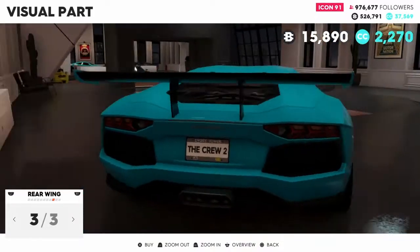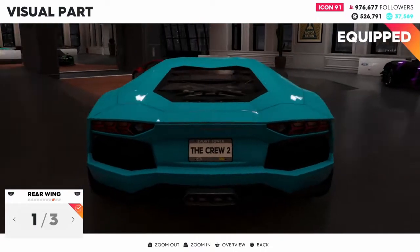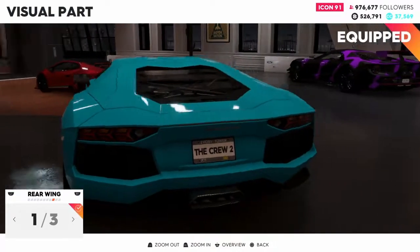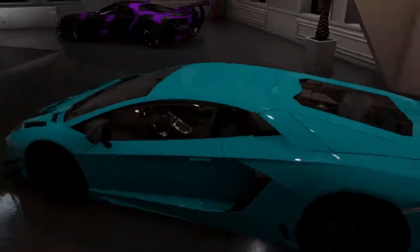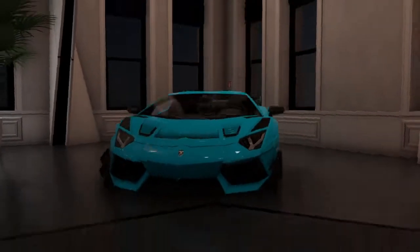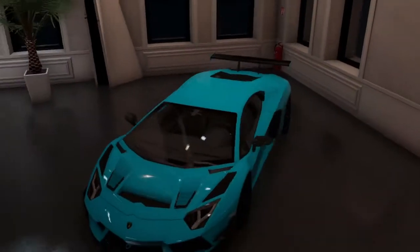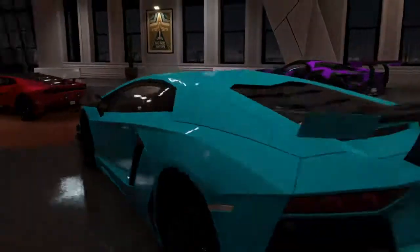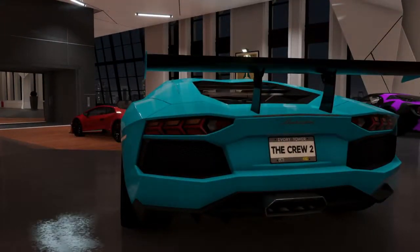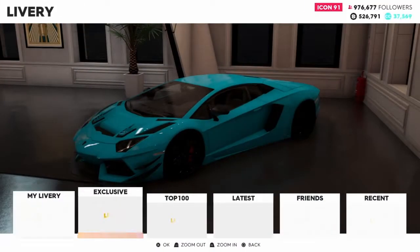I don't want a rear ring because it's going to disable the natural spoiler on it. So I'm going to take the rear ring off. Do I want a rear ring though? Look at the overview - it does look a little nice with a wing. I don't know, I think I want a wing. I'll come back to that. Let's see if I want a livery.